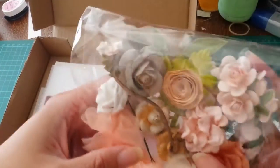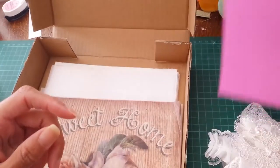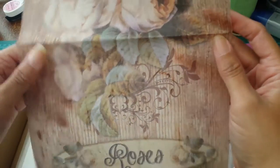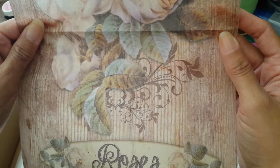And some resin flowers. We'll get to these last. There's a piece of bright pink cardstock, and a piece of tissue or rice paper in peach colors — it says 'Sweet Home Roses,' or 'Rosa' — I think it's roses.